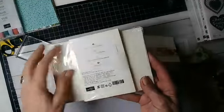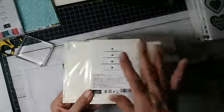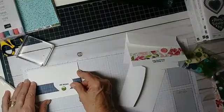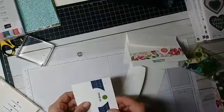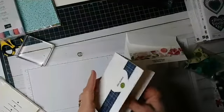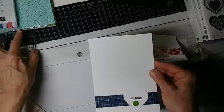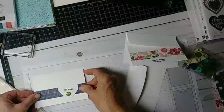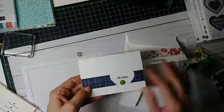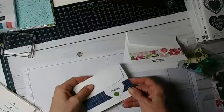I'm using the Stampin' Up! note cards — they come 20 in a package with envelopes, and the size is 5 by 3½ inches. You could create these just out of regular construction paper, or whatever you have around your house. You could make them bigger if you wanted, but this is a nice size because then the kids don't have to write a whole lot.